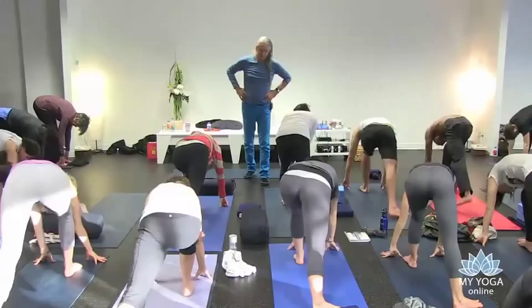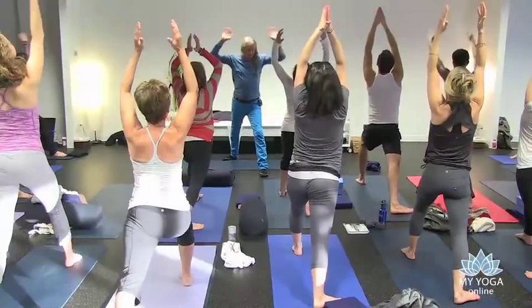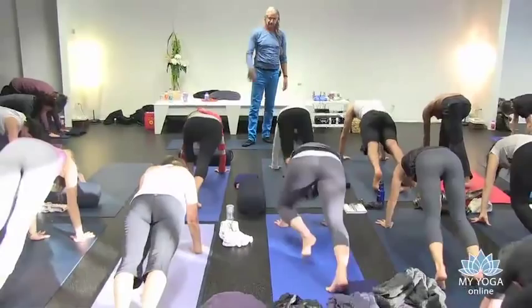Stride one leg back, three and a half feet, a good strong stride. Inhale, come up into Virabhadrasana, into a back arch. Exhale, come all the way down, all the way down, and go into plank, Chaturanga Dandasana, just hit the floor.